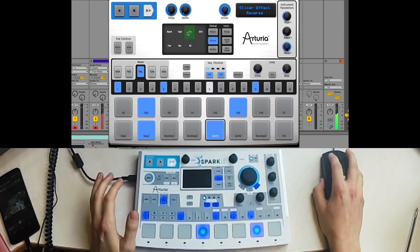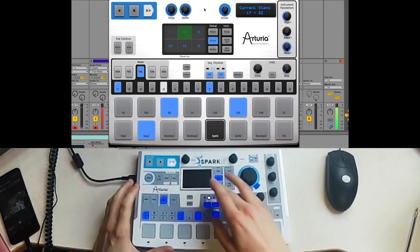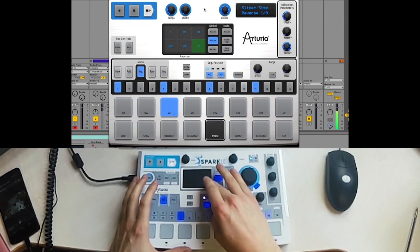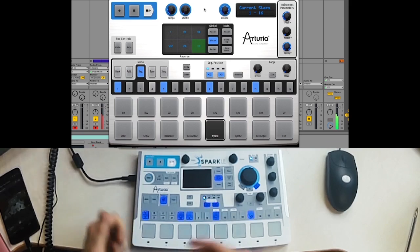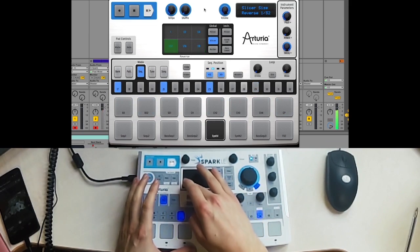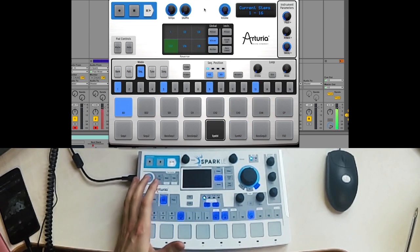Let's have a look at the slice as well. The reverse mode is kind of fun for this kit — you get some subtle variation, and it's kind of silly as well. It's pretty fun.